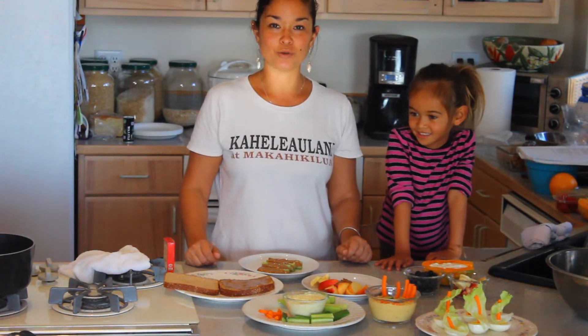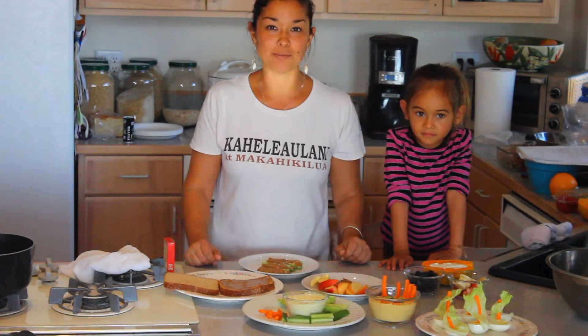Aloha. This segment is directed around kids and your family. Encouraging your children to eat healthy is very important. I'm going to give you some great snack ideas today to help you encourage your kids to eat better.